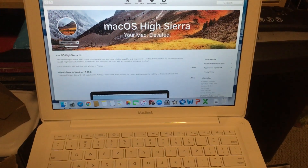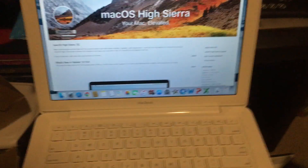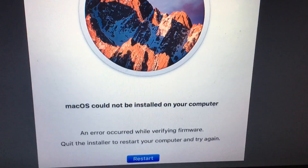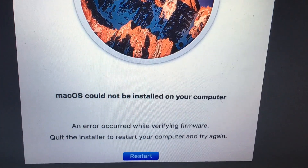I'm trying to upgrade this MacBook 2009. I ran the OS upgrade for Sierra and got this error: 'macOS could not be installed onto your computer. An error occurred while verifying your firmware. Quit the installer and restart.'